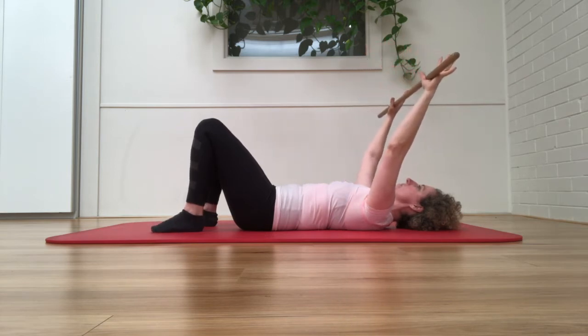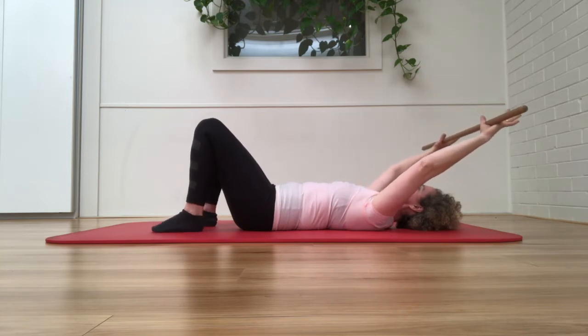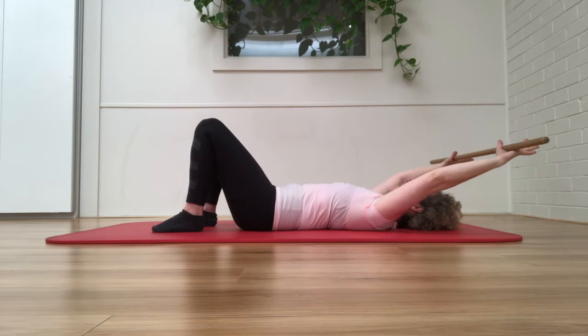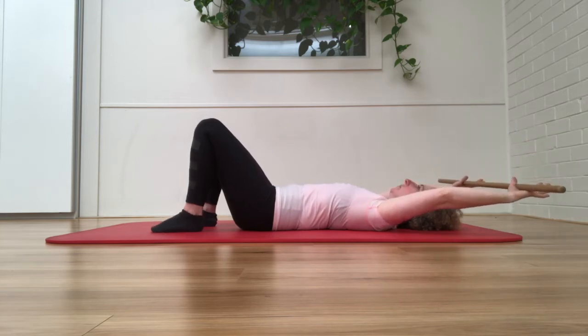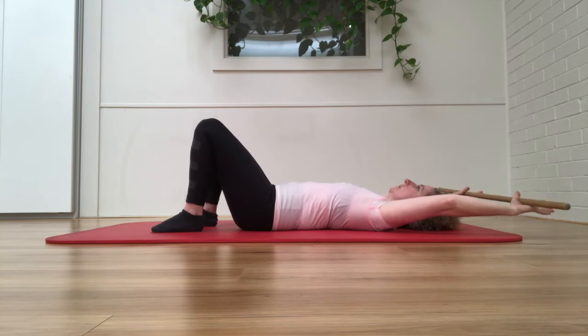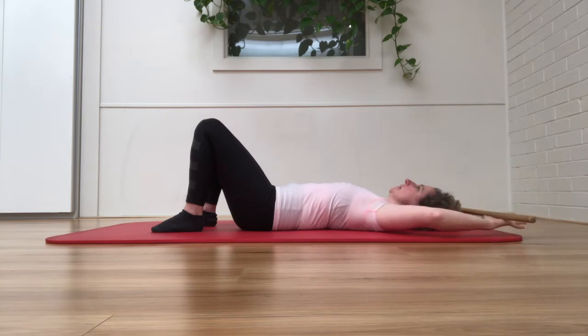There's really no right or wrong way to do the breath, but you want to just explore the breath as you take the arms over the head. I'm using an exhalation, and we're aiming to go parallel to the floor. Then you're going to bend the elbows out to the side, parallel.